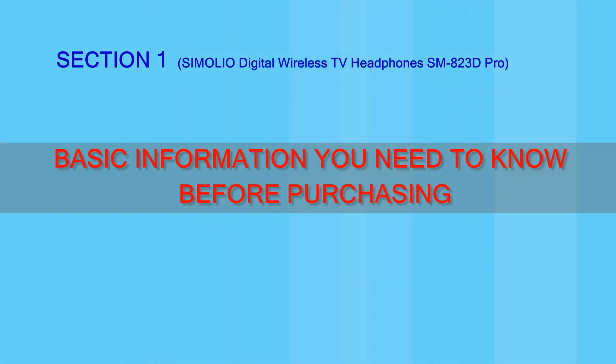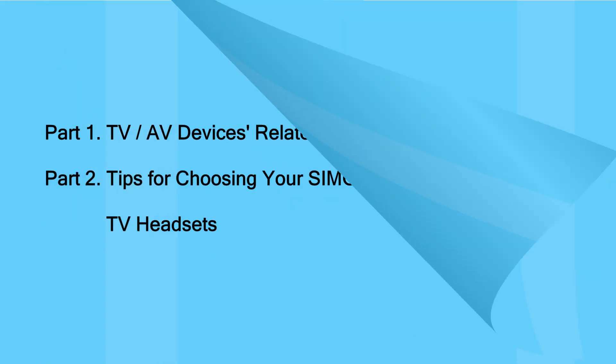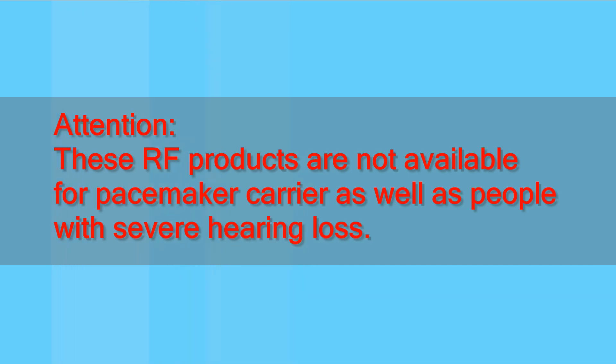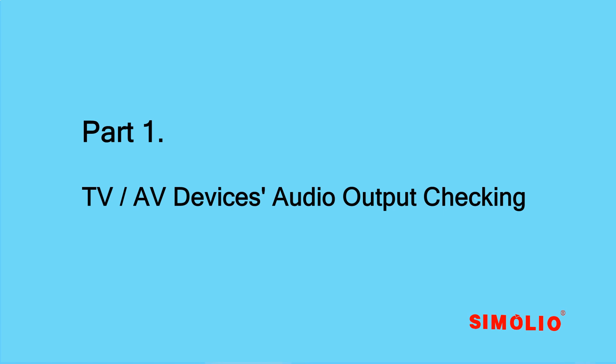Here is the basic information you need to know before purchasing to avoid choosing the wrong product. Please follow this video to check compatibility prior to purchasing. Attention: these RF products are not available for pacemaker carriers as well as people with severe hearing loss. Part 1.